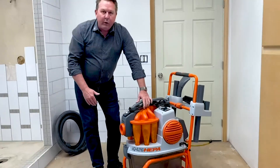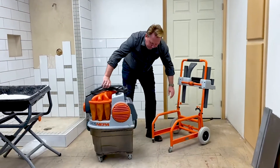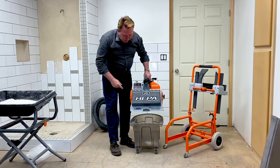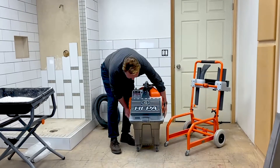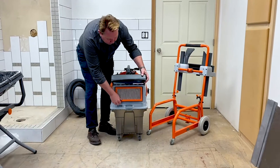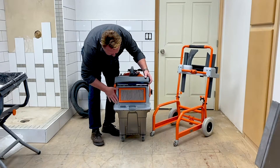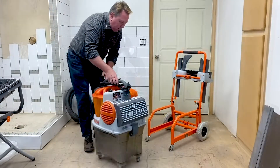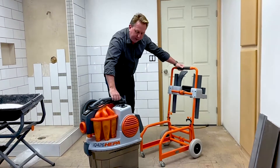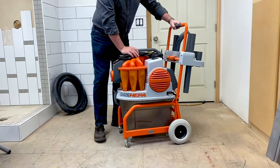So it is the IQ 426 HEPA. It is in its cart right now, but I can pop it out here. This is your dust container down at the bottom. Your HEPA filtration is right here. If you need HEPA filtration, you can add the filter. If you don't need the HEPA, you can take the filter out. It comes with this nice cart that really keeps everything together and protects the unit. That latch actually locks the unit to the cart.